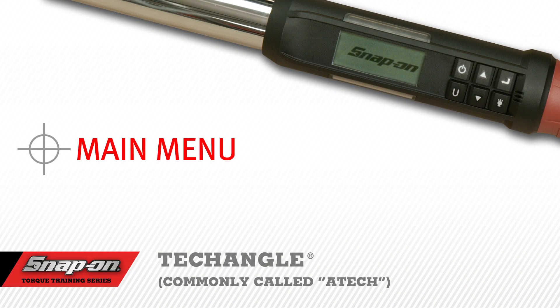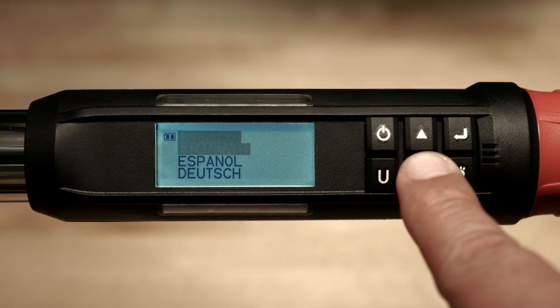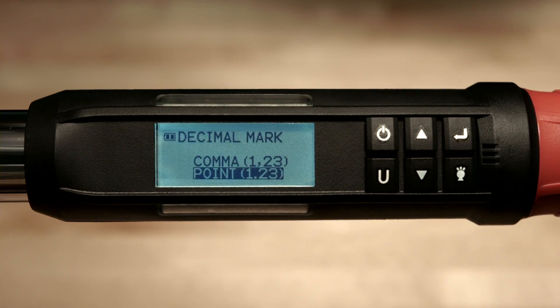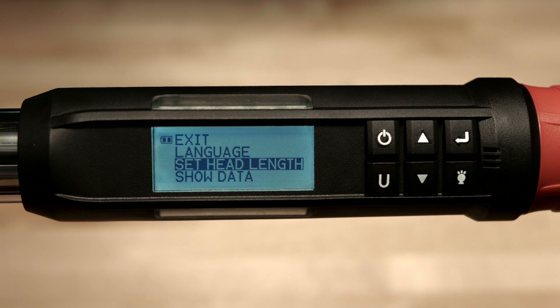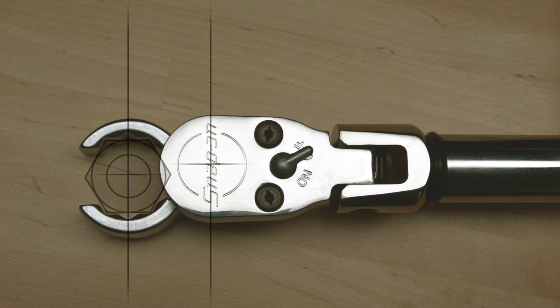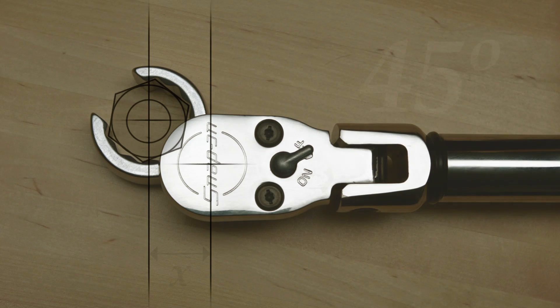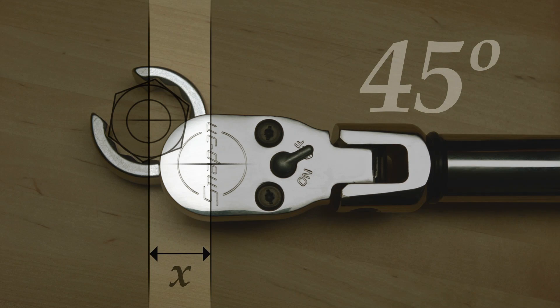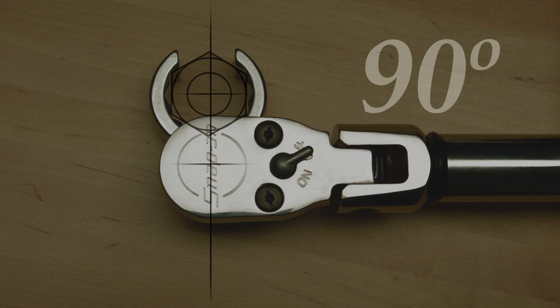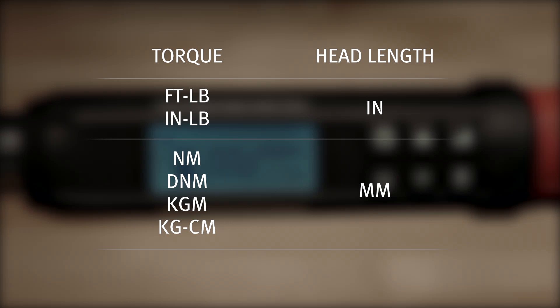Main Menu. To access the main menu, push and hold the enter button for 3 seconds. The first option is language — push enter and select English, French, Spanish, or German. You'll be prompted to select a comma or a point as the separator. Next, scroll down to head length, which is used when an adapter is added to the wrench. To set the proper head length, measure the distance from the center of the square drive to the center of the fastener using a precision ruler. If the adapter head is applied at a 45-degree angle, the measurement must be taken at a 90-degree angle to the torque wrench. If the adapter is applied at a 90-degree angle, no adjustment in the torque wrench value is required. If the units of torque are in foot-pounds or inch-pounds, the head length will be displayed in inches. If the torque units are in newton-meter or decinewton-meter, the head length will be expressed in millimeters.